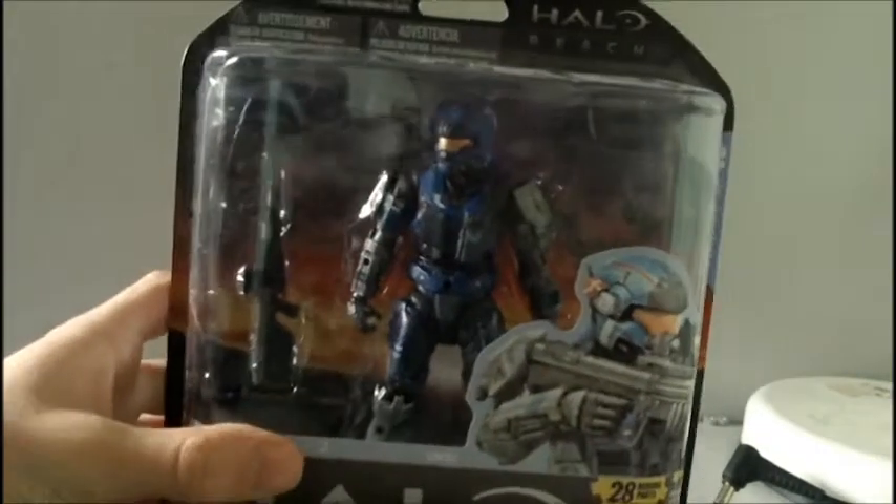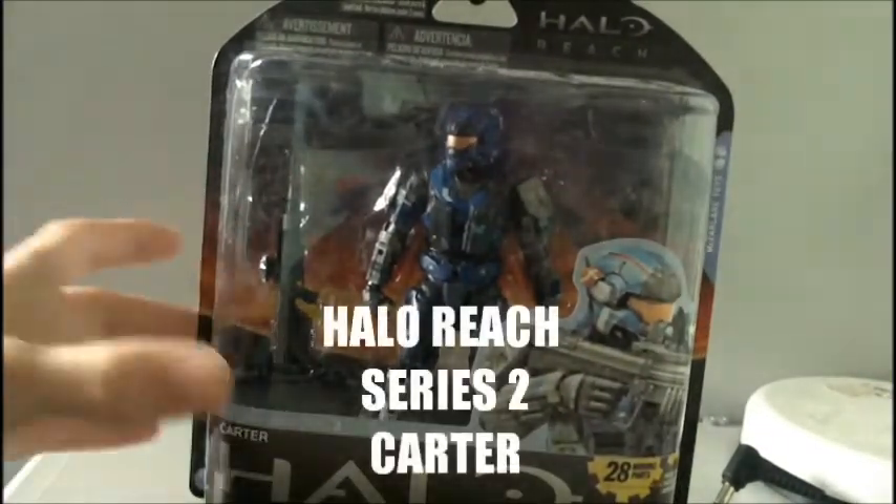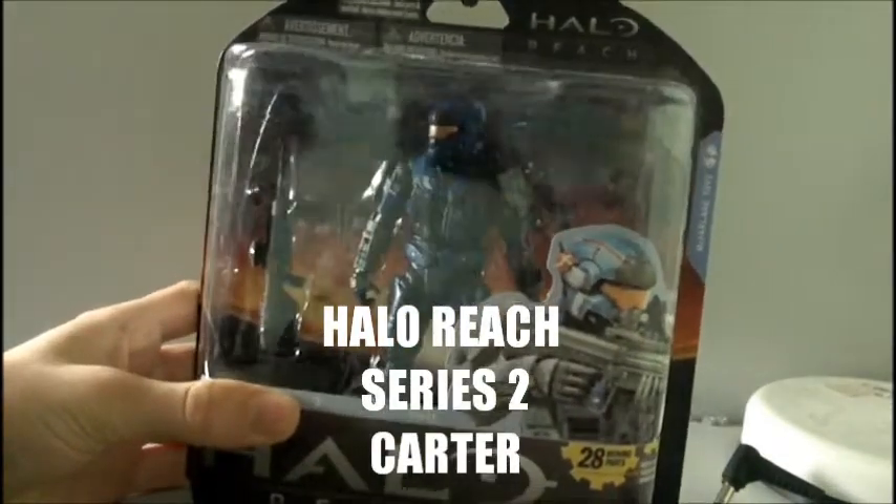Hello guys, it's Matt here again and welcome to another Halo Reach action figure review. Today I am reviewing Carter from the Series 2 Halo Reach action figure line.